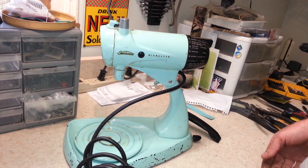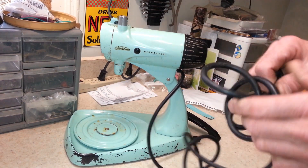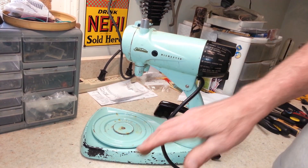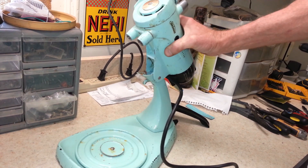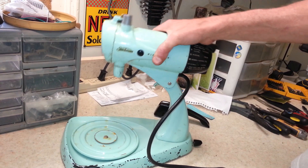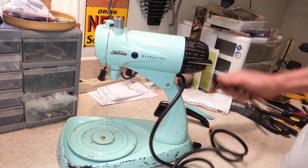The finish on this thing is just in terrible shape. A lot of times I'll suggest to people, if they've got any of the colored Mix Masters — being that they're so desirable — to consider keeping the original finish even if it's got some issues. But this one right here has a lot of issues: the paint is coming off all around the base, the turntable's got some rust on it, and it's all bubbled and checked.